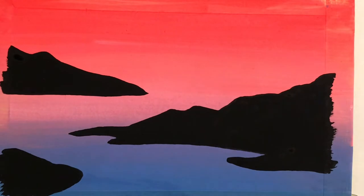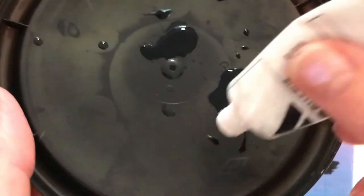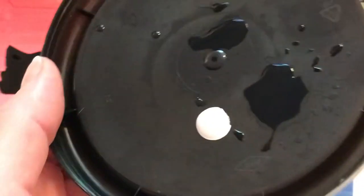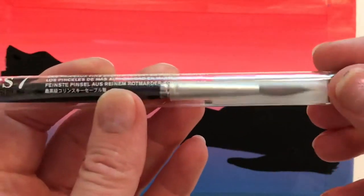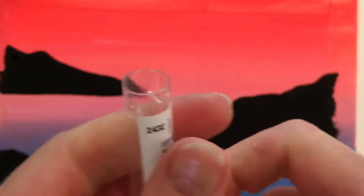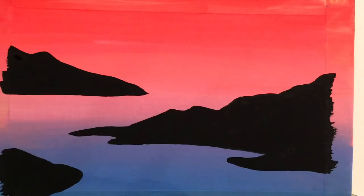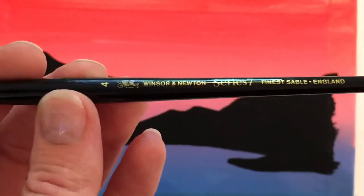Here we have the painting that I'm copying. I'm looking at it for reference and I'm going to make a nice light gray to paint the castle. And I'm cracking open a brand new brush — it's so exciting. This is a Series 7 Winsor & Newton sable brush, really tough to get the cap off. I think you can see my teeth marks there trying to bite it off.